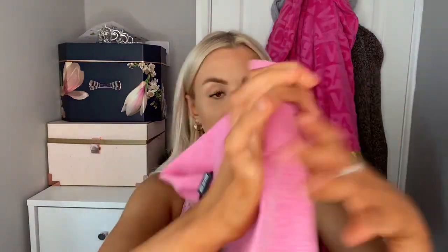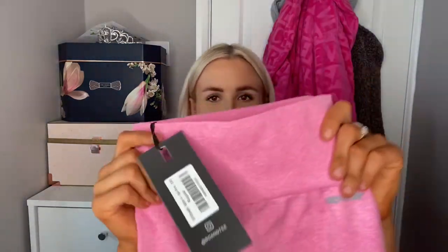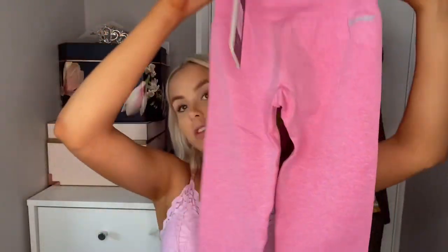And then the leggings. I assume they're leggings — they look like leggings. They look very small, like my waist isn't that thin, but I assume they stretch. Just some plain pink leggings with Bow & Tea in a reflective little thing, and it's like knitted with white and pink colours.